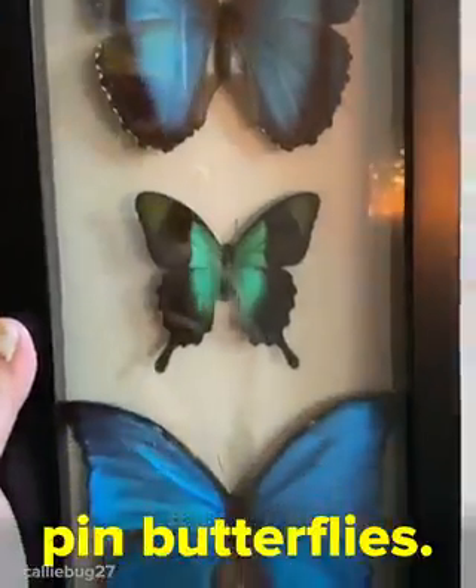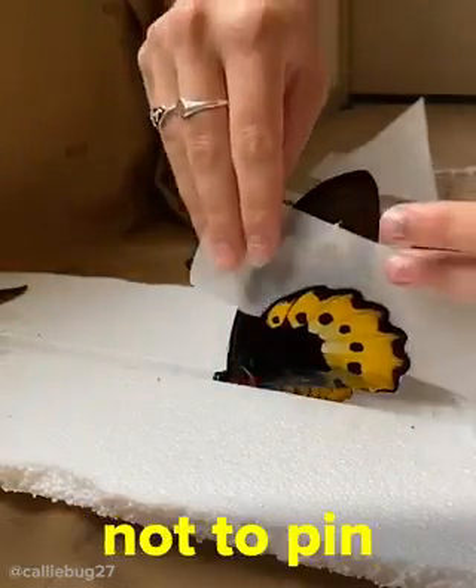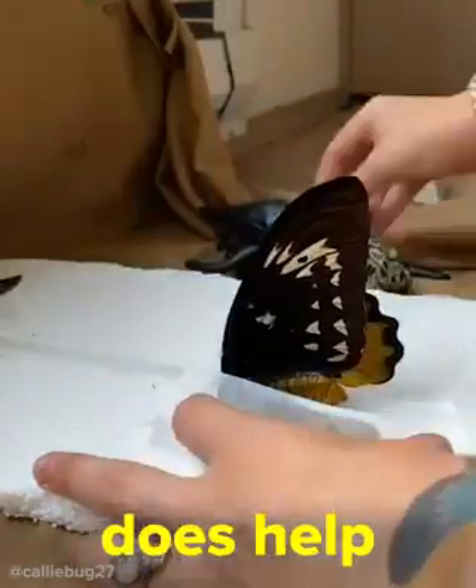A quick tutorial on how I pin butterflies. First I use a pin in the upper right abdomen. I usually try not to pin my specimens directly, but it actually does help hold them down.